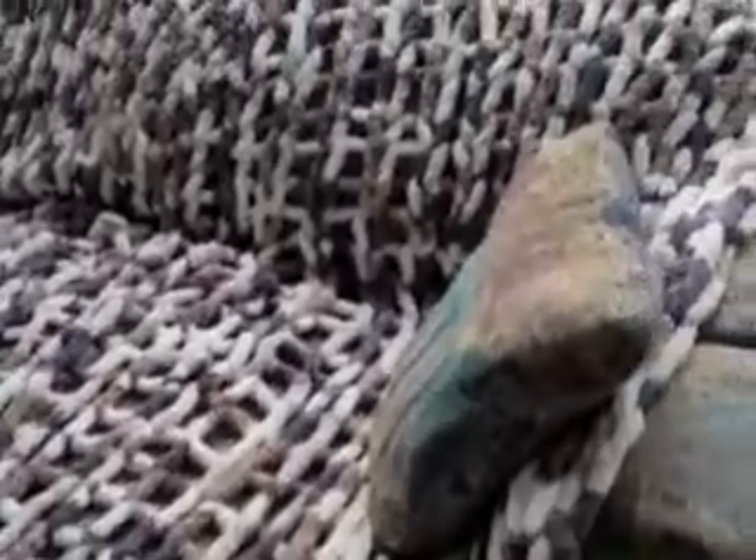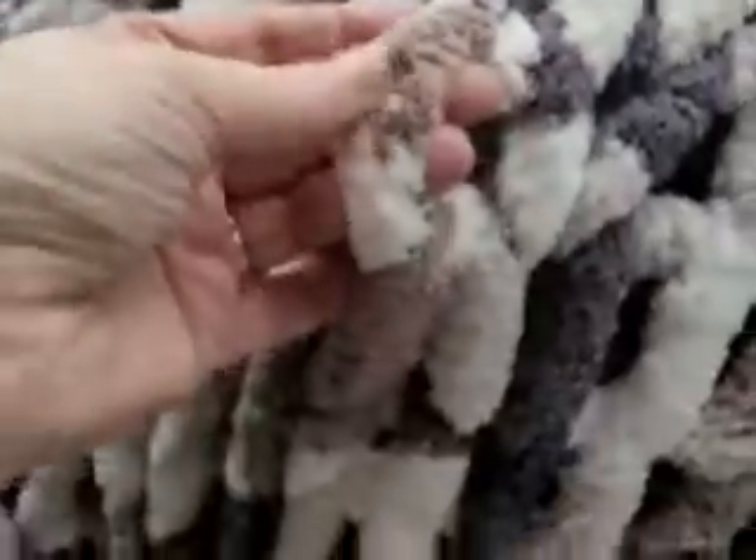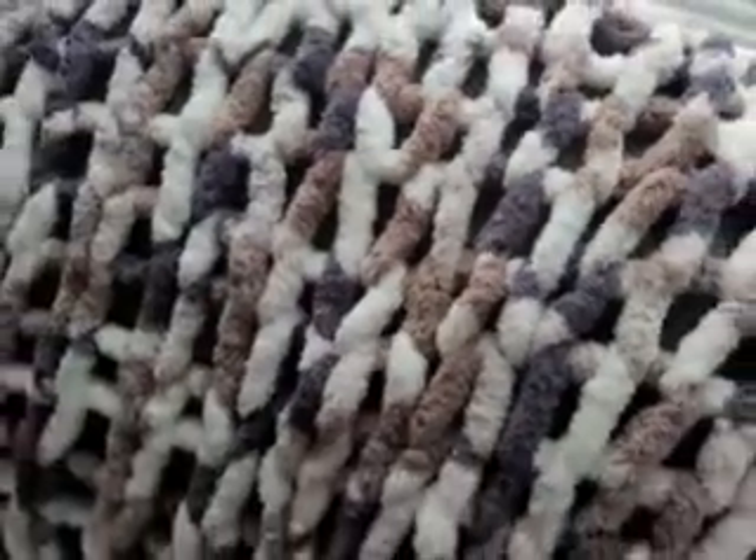Hi everyone. This is the knitted blanket that my daughter made me. I mentioned it on my live on the 5th and she said that she did it actually knitting, but just with your arms because it's this pretty chunky wool. Pretty cool, huh? It's nice and warm actually even though with all the holes. I've used it for watching TV.